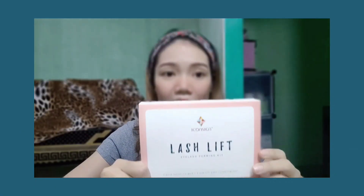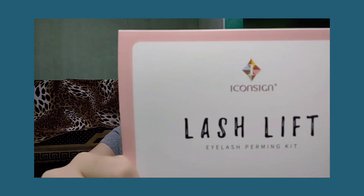This is the lash lift kit by Iconsign. The box contains 4 perm lotions, 1 blue, 5 size lift pads, and a cleaning tool. And here it is — these are the eye gel patches.